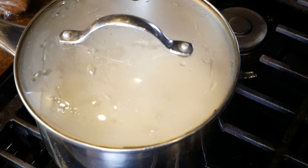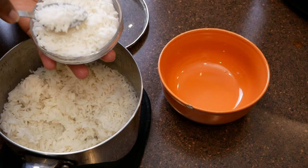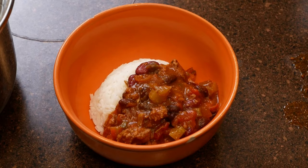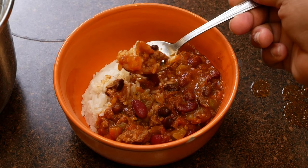Now we're going to plate this up. I'm going to add the rice to a ramekin, then transfer it to a bowl and scoop some chili on top. I hope you all will try this recipe — you are going to love it, the simplicity of it, the flavor of it. Everything was just so spot on and so good. Drop me a comment down below, let me know what you think, and I hope to catch you in my next video.